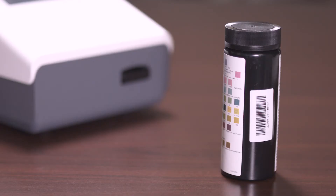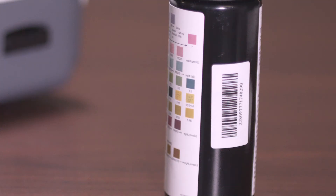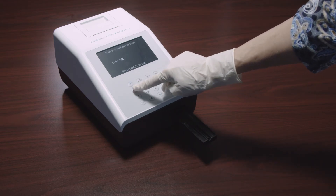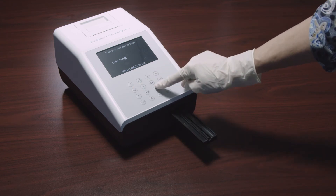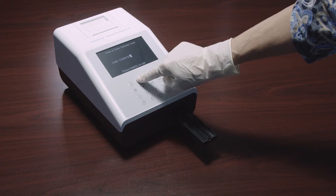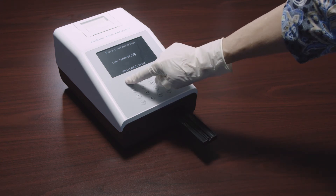When using a new canister of strips, the analyzer will request that a canister code be entered. The code can be entered manually from the keypad or scanned from the barcode reader if installed. At first startup, the strip holder will fully extend and the screen will prompt you to scan or enter the canister code. If the canister code is correct, the analyzer will go directly to the test screen; if you press Cancel, the analyzer will return to the initial screen.